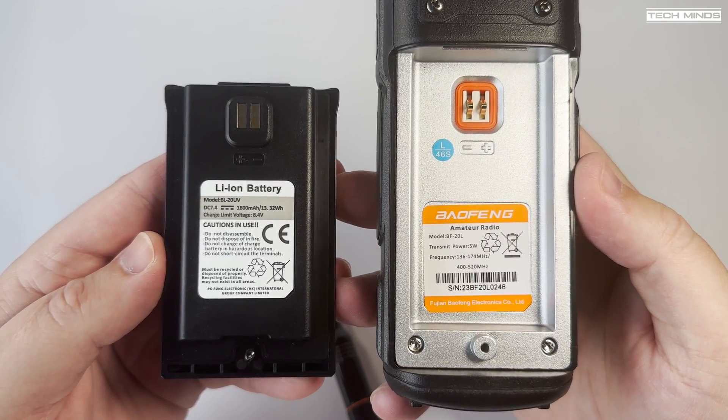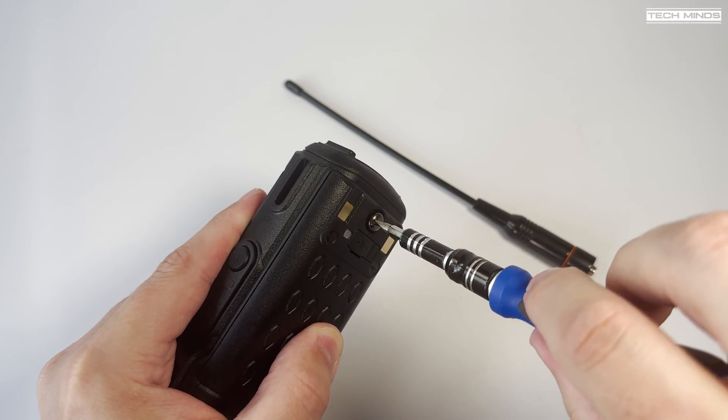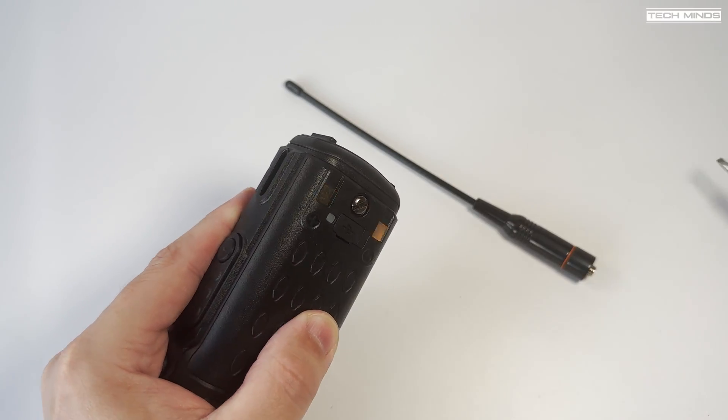The battery itself screws tightly onto the radio using just one screw at the bottom. So bear that in mind — if you're going to be using more than one battery, you'll need some form of screwdriver to swap them out.